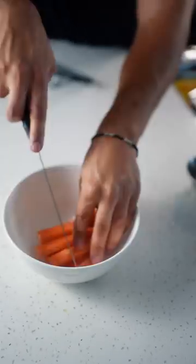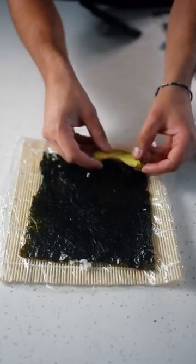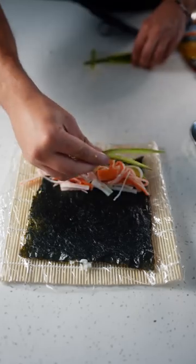Get some imitation crab, slice them up, shred the shit out of them — you get something like this. Place some avocados, get your crab in there, cucumbers.